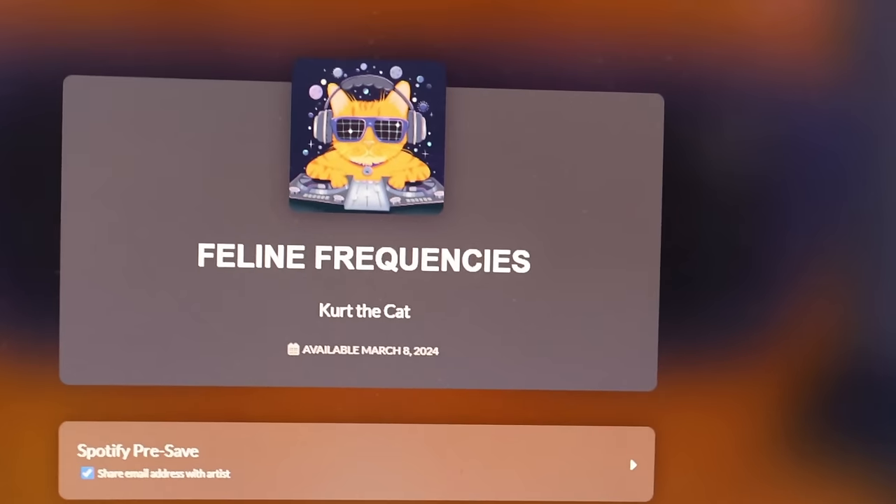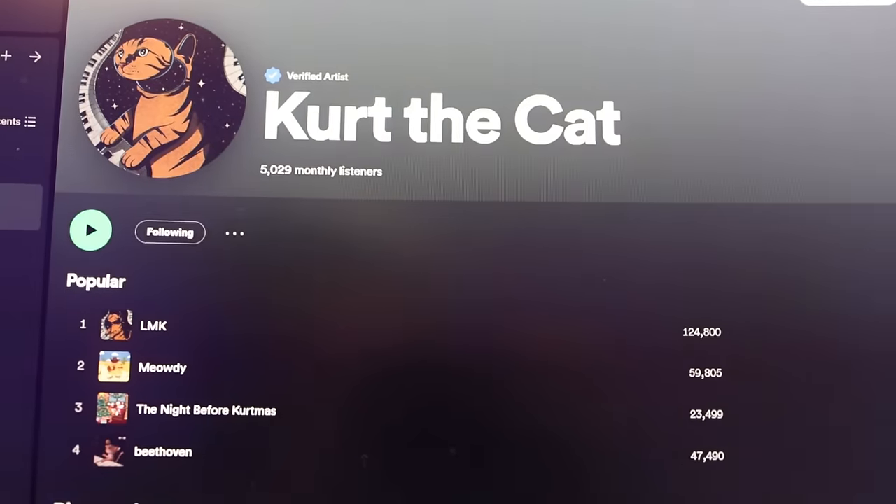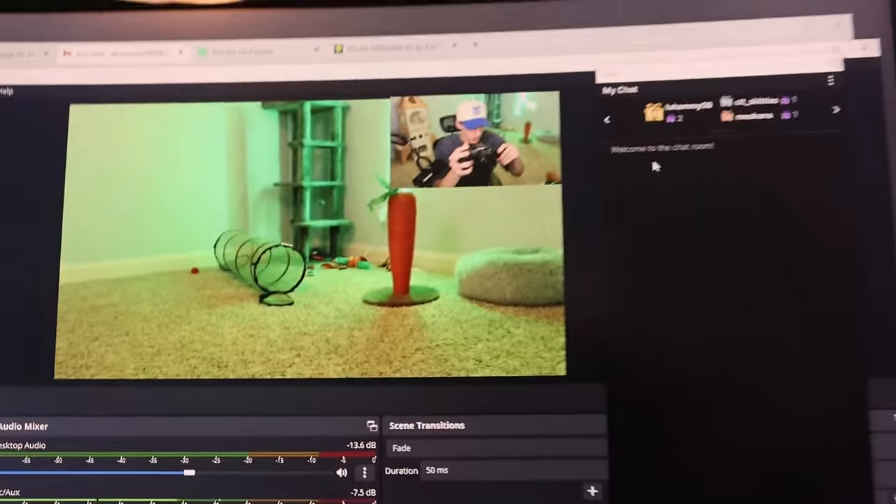This song is definitely out by the time this video comes out, because the song came out on March 8th. So if you're watching this any time past that, go stream it. It's on any streaming platform — Spotify, Apple Music. Kurt's new song. I'll play you a snippet here. You snapped on this one, Kurt. Okay, go stream it. Kurt the Cat on Spotify and on all streaming platforms, Apple Music, whatever. We are streaming right now.